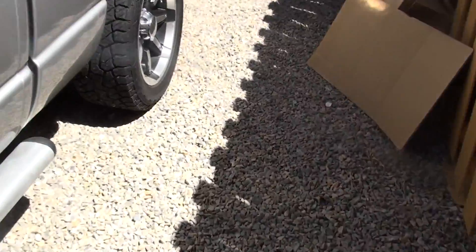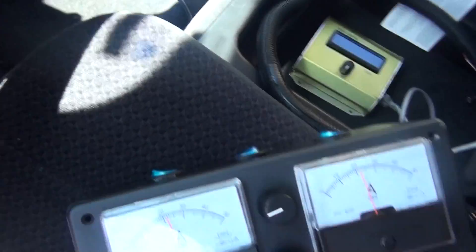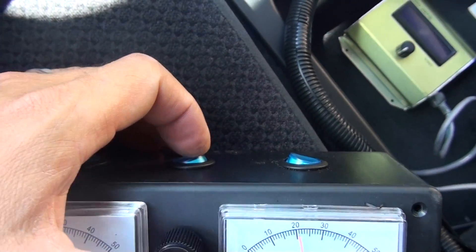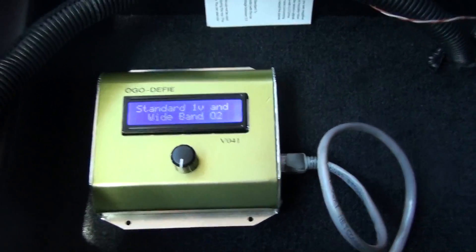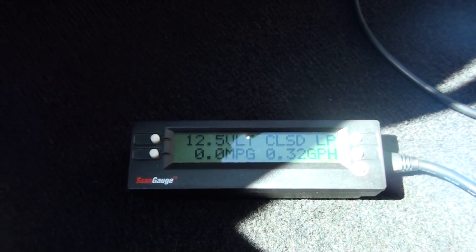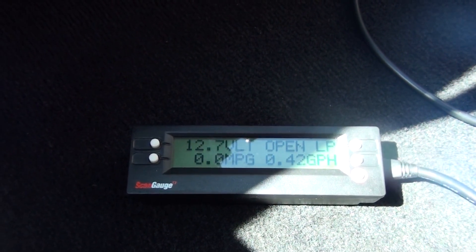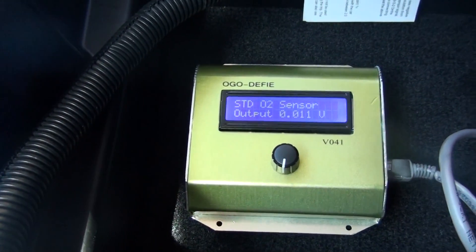I haven't done any mileage test yet — I just got this running. One of my observations is I have a switch here for the digital EFIE. When I turn it on it starts up, and I've got it adding about 0.01 volts. You can see it's in closed loop now, but what happens is the engine goes into open loop mode, where it basically doesn't take any readings from the sensors. So I've got an issue with the EFIE that I'm going to work out.